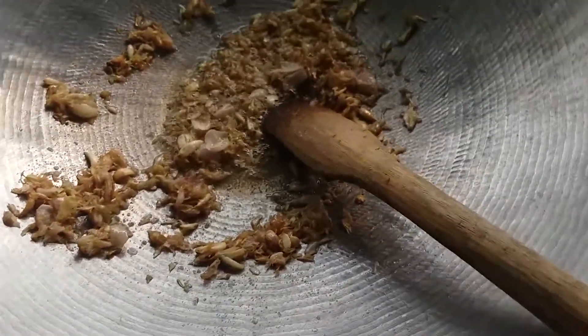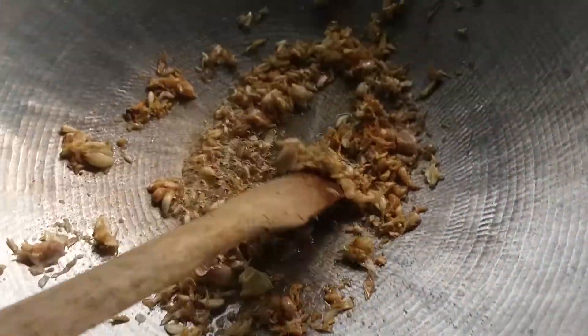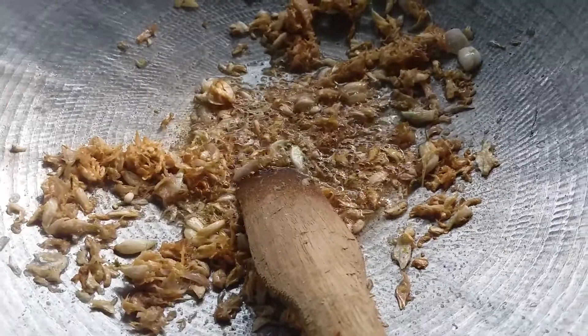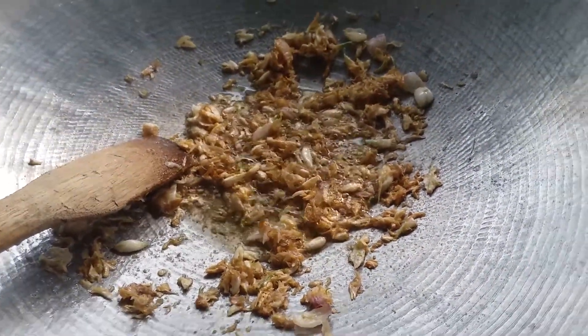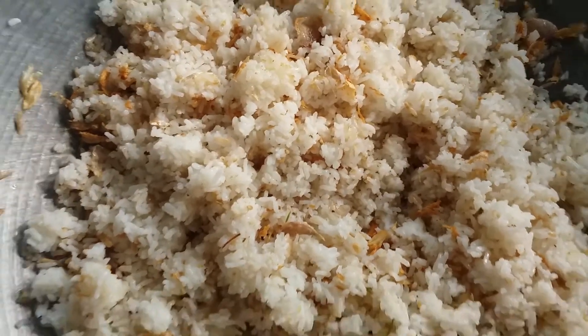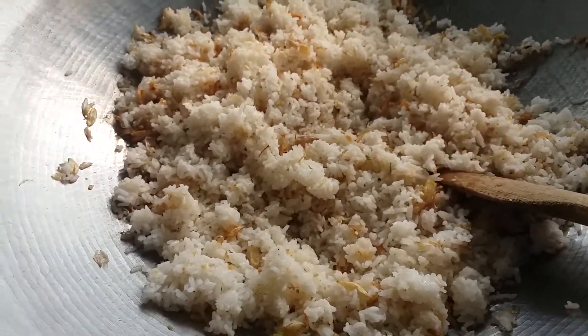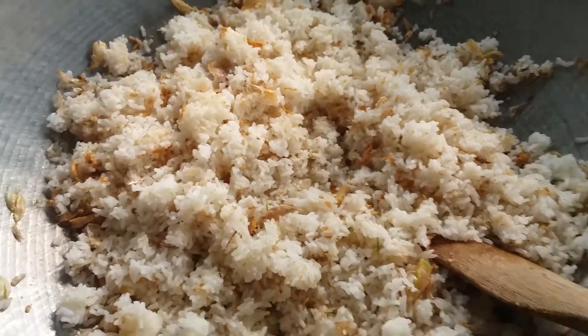Okay, we have chicken powder. But this is the batter, we have to eat chicken. We have to eat eggs. That's why we eat eggs.